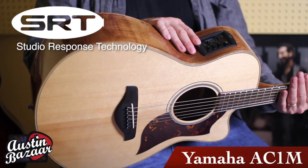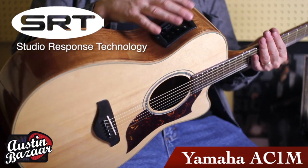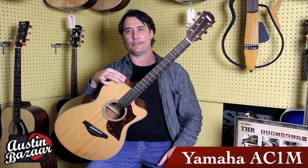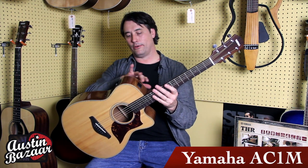It's featuring the SRT pickup system. It's got a chromatic tuner to it. One of the things I really like that Yamaha did — 9 volt batteries are getting increasingly expensive and they're kind of a pain. The battery tray here takes two AA batteries, so it's really easy to change and they're inexpensive.